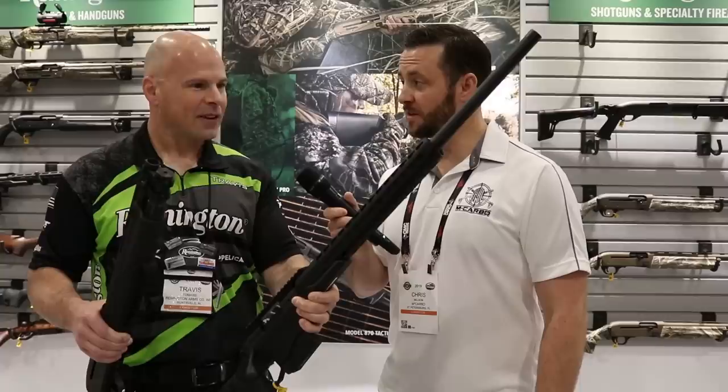You won't have to feel bad about ripping parts off and throwing them away. Well said. You guys are doing some great stuff here. Fantastic. I appreciate it, Chris. Thank you. Have a good SHOT Show.